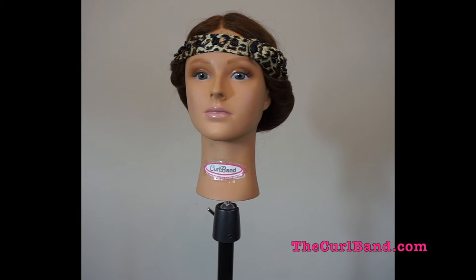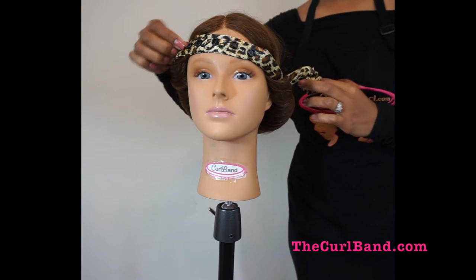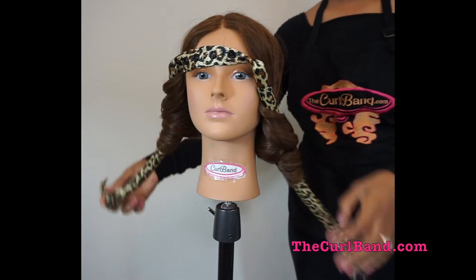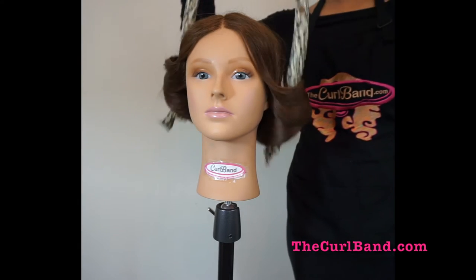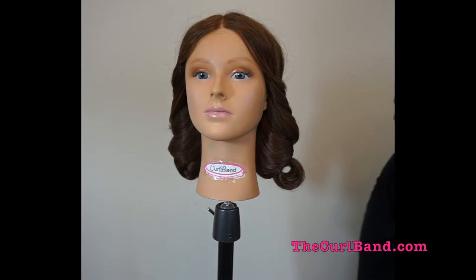After you wake up, remove any scarves or bobby pins and proceed to unsnap both sides of the curl band. Slowly remove the curl band from your hair and begin to style as usual.